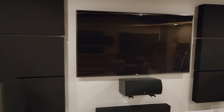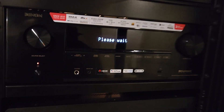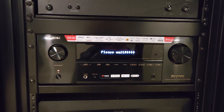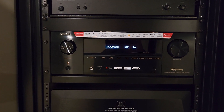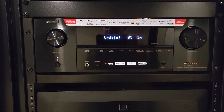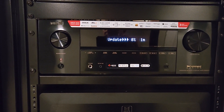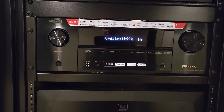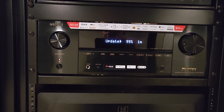Hmm, another black screen. Let's see — 'Please wait.' Oh, we got a please wait, okay. Hold on a second. We're doing the update again — goes right back into the update, goes right to 99.